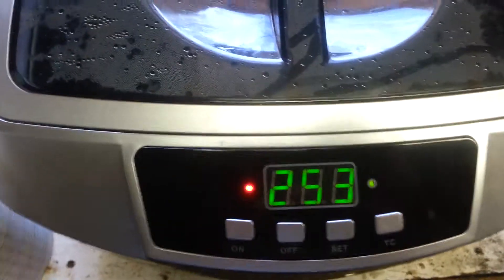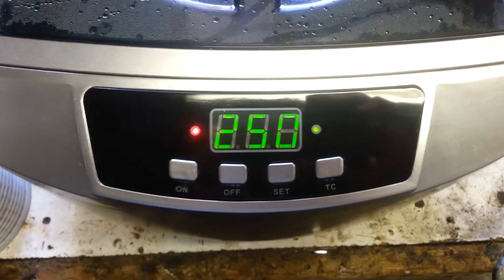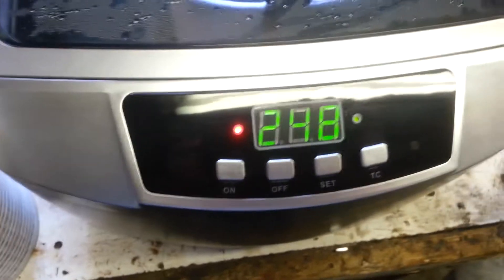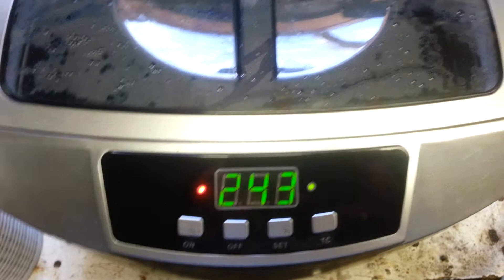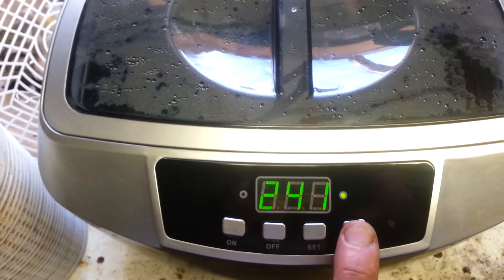It has a heating cycle, which is not really a cycle — it's on all the time. The red light on the left is the heating, which you can turn on and off with this button.